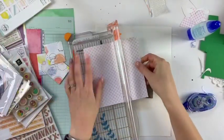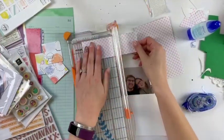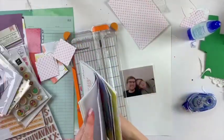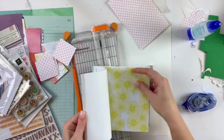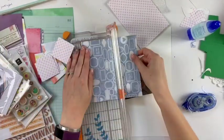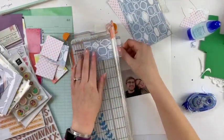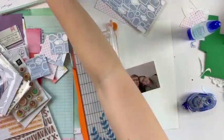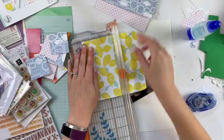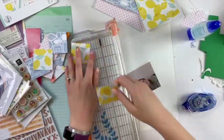This six by six paper pad from Pink Fresh Studio I think I got in one of my very first kits, but I've held on to it and it matches really well with this kit. I'm really getting through it, which is so awesome because it was from probably more than a year ago — it's just been sitting around gathering dust. It's really great that I've been able to use a lot of it and a lot of the scraps as well.